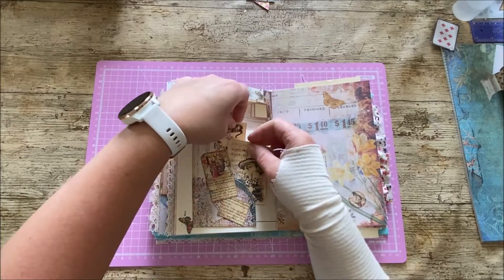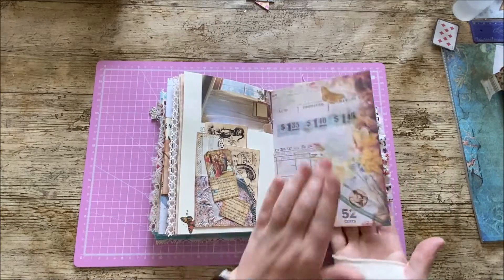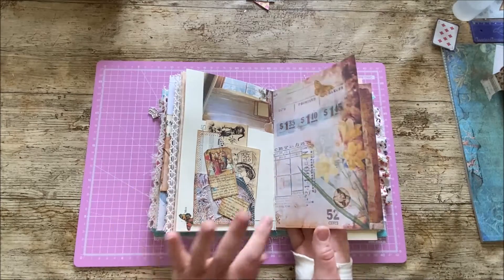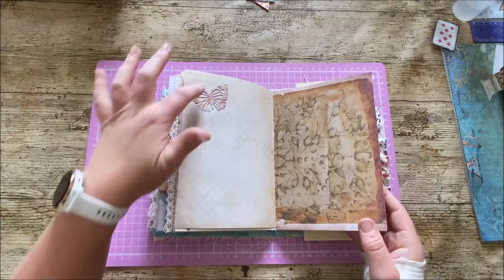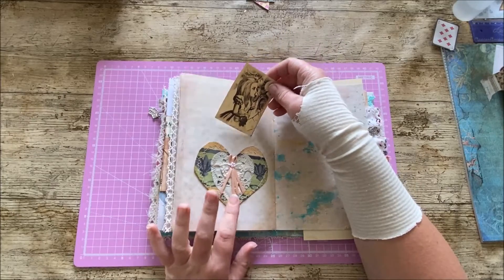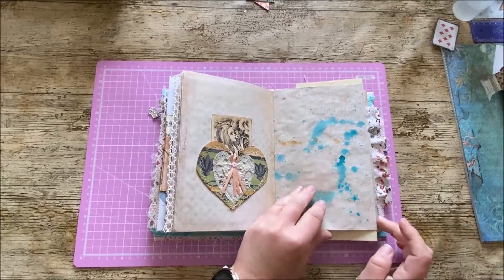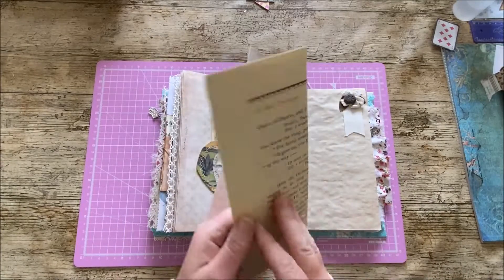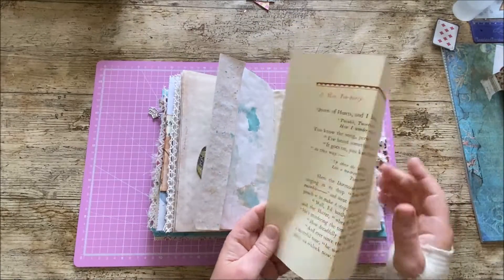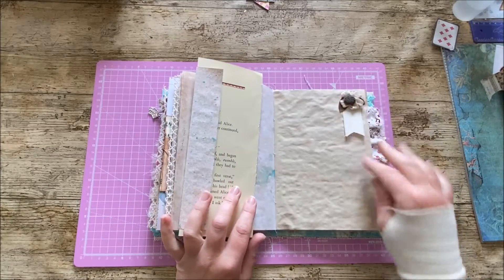Here we've got another pocket with little journal cards, some ephemera, and a cluster from the Line Dot Arrow kit. This page is also one of the Line Dot Arrow papers from one of the other kits. There's a die cut butterfly and another one of these beautiful fabric heart pockets made by Bella, with a lovely image of Alice inside. Then I've included a page out of one of my vintage Alice books — the Mad Hatter's Tea Party — which I thought would be quite nice, with a vintage-looking cluster alongside.